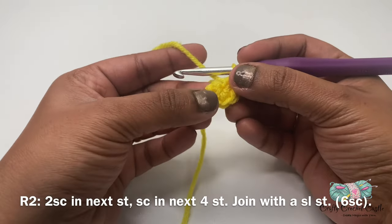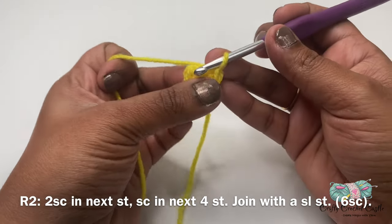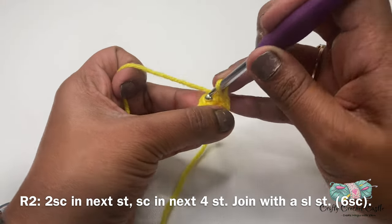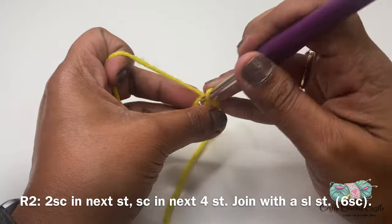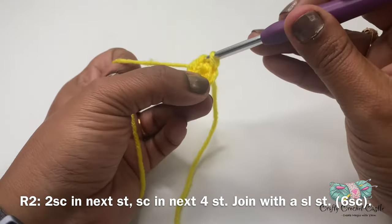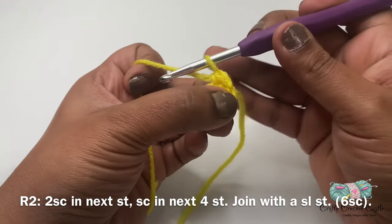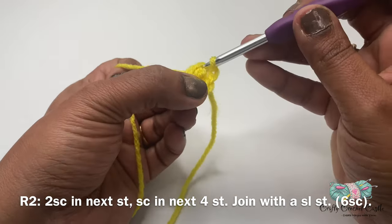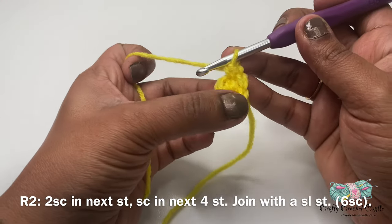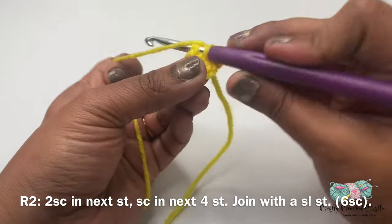Now let's work on round two. For round two I'll do two single crochet in the same stitch. Insert my hook inside the stitch, yarn over and bring a loop, do a single crochet, and do one more single crochet inside that same stitch. Next, in the following four stitches I'll be working one single crochet each.